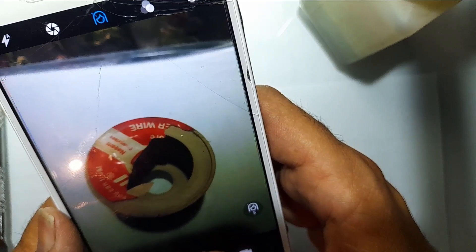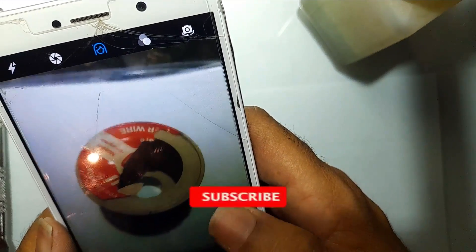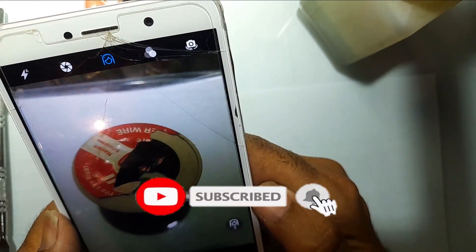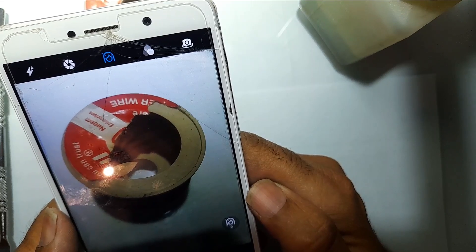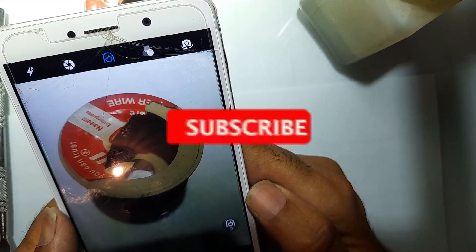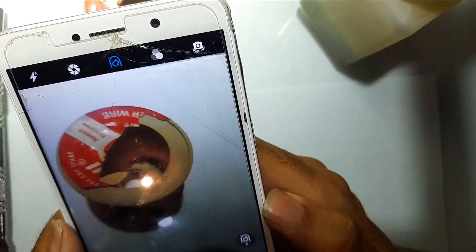Here you can see — I am having no more blurry camera. It means the issue has been fixed! Isn't it fantastic? You can apply this procedure to almost all mobile phones. If you like this video, please subscribe to this channel for more videos. Thank you so much for watching.